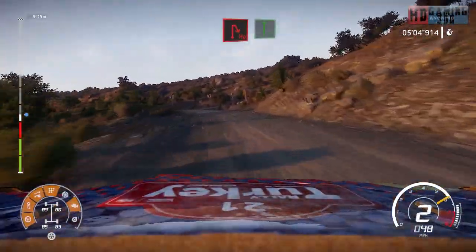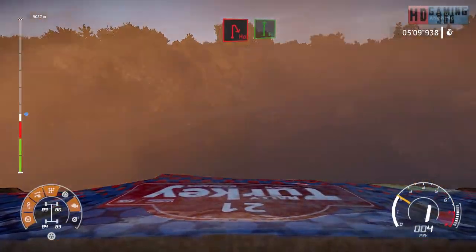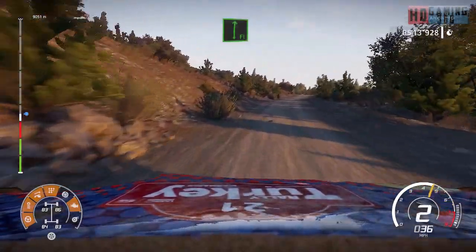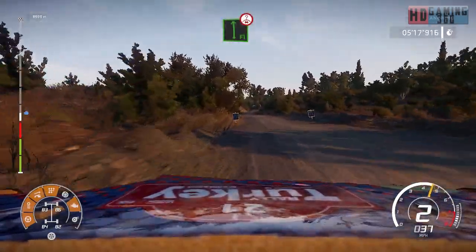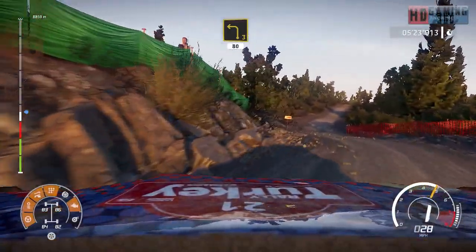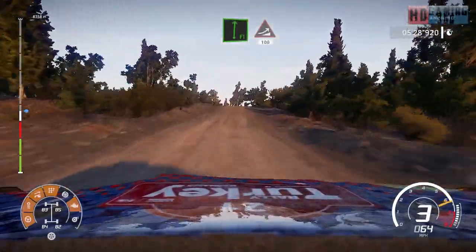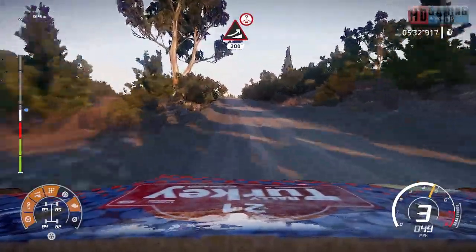Hairpin right, into flat right. And flat left over crest. Caution, brake left three, keep in at junction, 80. Flat right into jump, keep middle, 100. Big jump over crest, keep middle, 200.